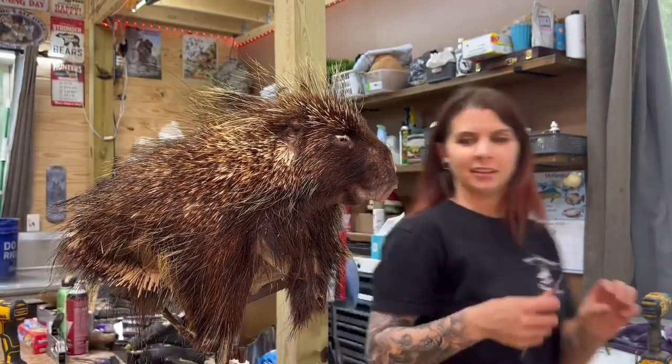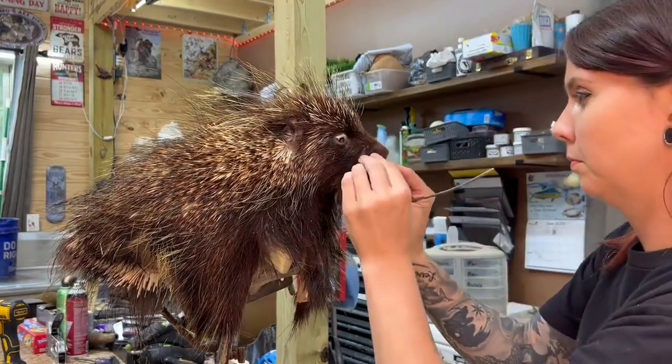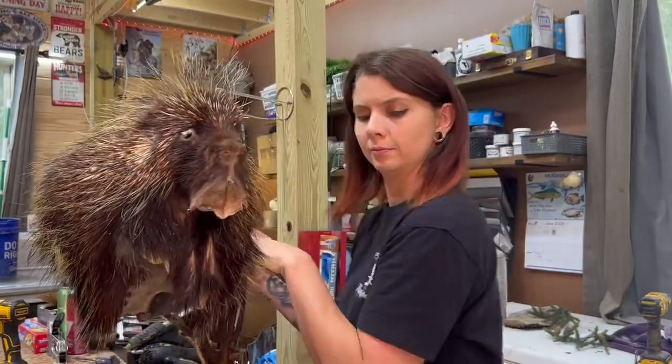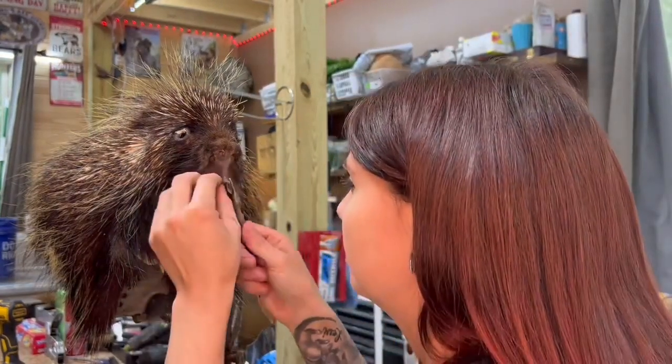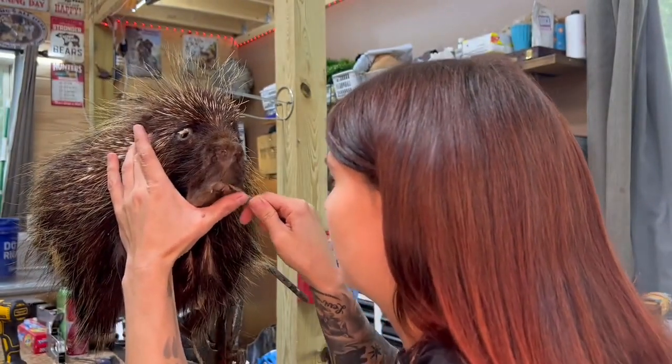He's got all this spiky hair on the top that's soft. Now I'm just going to adjust the mouth here — tuck the upper lip and then the bottom lip, just like you would any other animal.